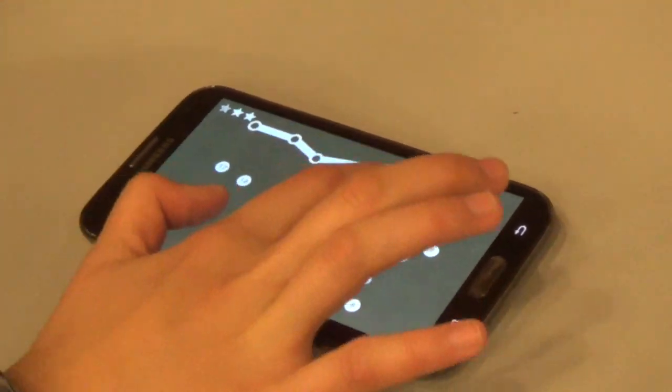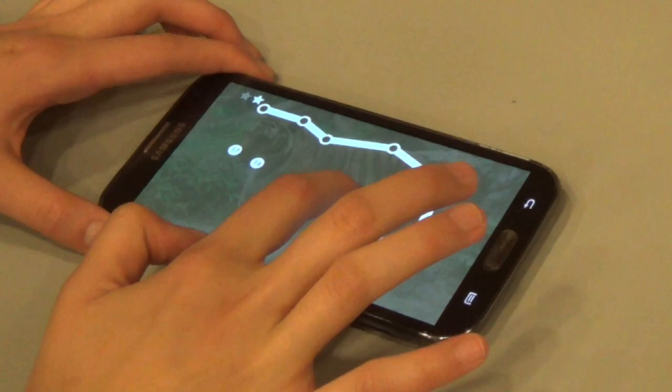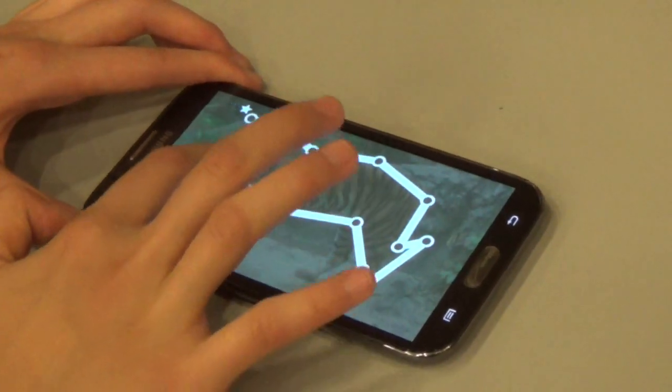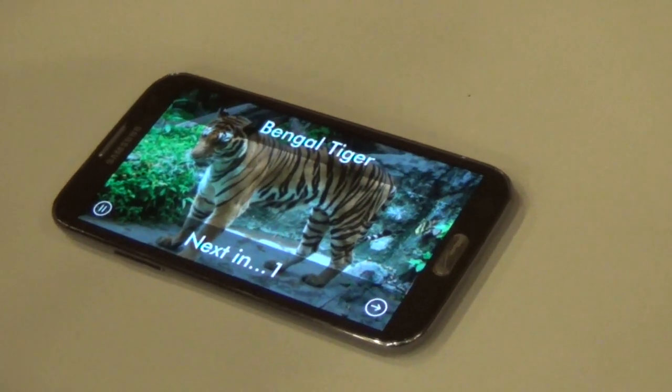Kids just take their finger and connect the dots in order. At the end, an image is revealed, as well as the title.